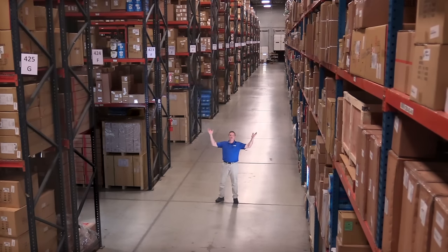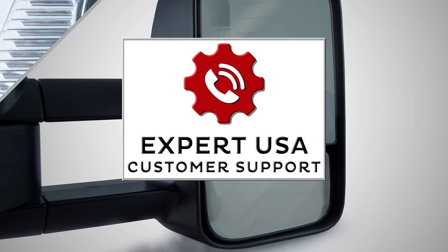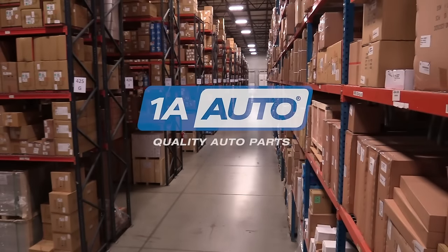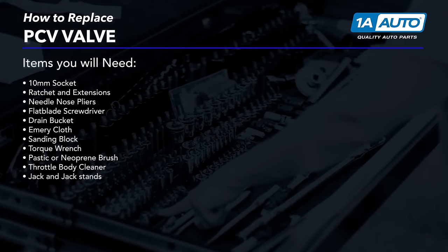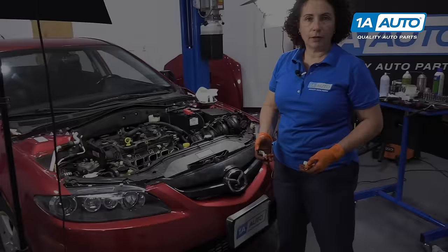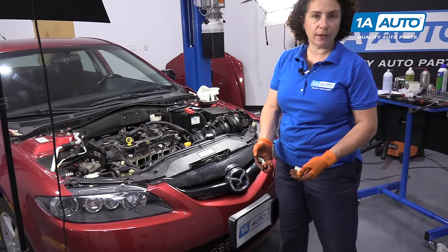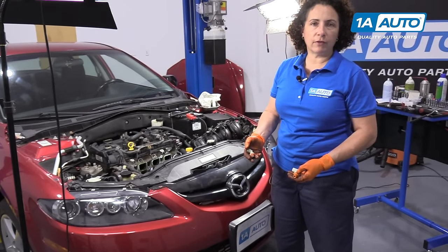Hi, I'm Mike from 1A Auto. We've been selling auto parts for over 30 years. Hi guys, Sue here at 1A Auto, and today we're going to be changing the PCV valve and the hose on our 2.3 liter 2007 Mazda 6.